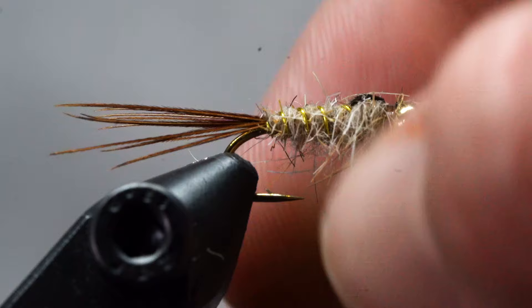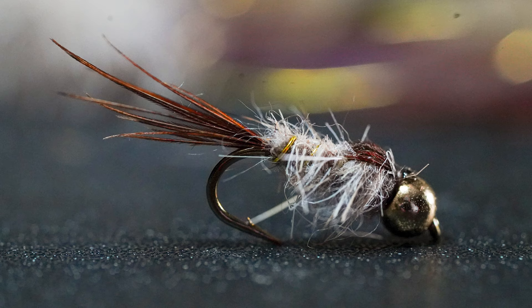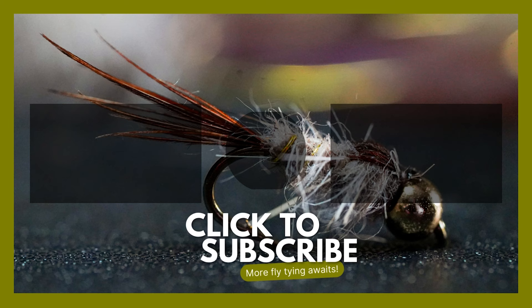And there you have it — a buggy-looking, tooth-resistant, fish-catching machine. If you enjoyed this tutorial and found it easy to follow, be sure to check out all of our other tutorials. And if you haven't already, subscribe so you don't miss out on our weekly tips. Thanks for watching and live real life.